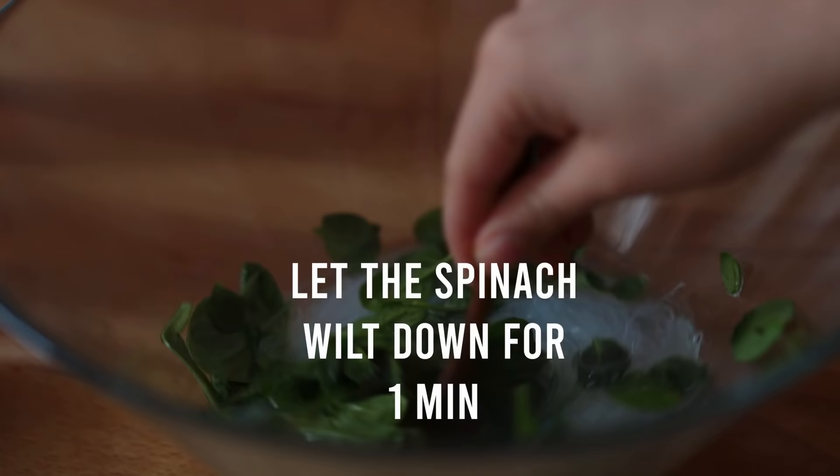Combine everything with a wooden spoon and bring the heat up to medium-high. Cook for two to three minutes, mixing frequently. About a minute before you drain the noodles, add about a handful of fresh baby spinach.